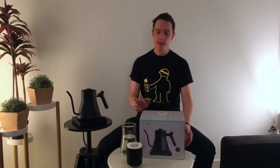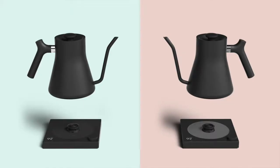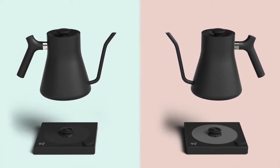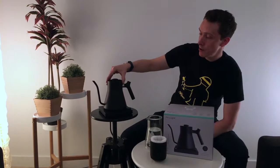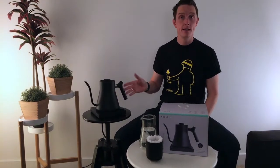This is Wes at 8 Ounce Coffee. Today I wanted to introduce and give you a preview of the Stag EKG kettle from Fellow. It is a kettle that people have wanted for some time. As you can see, it's a variable temperature kettle that looks really nice. It's in matte black at the moment, and it has the functionality you'd want from any variable temperature kettle, but we're going to go into a little more detail of the things that it does.